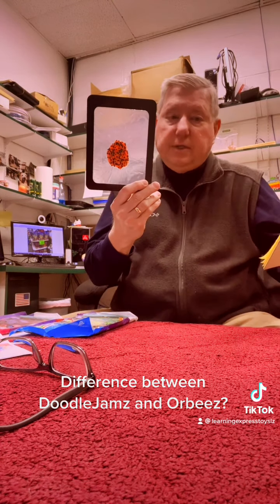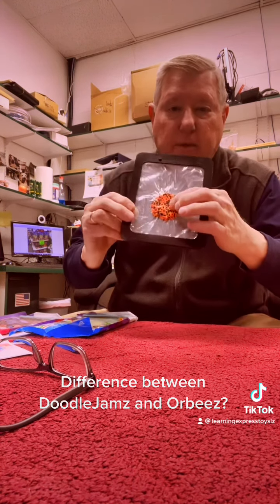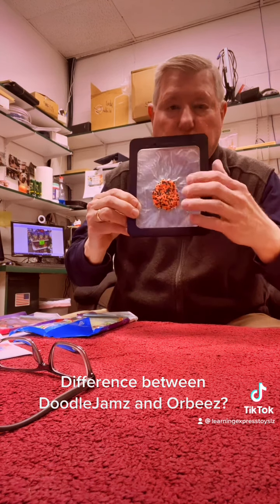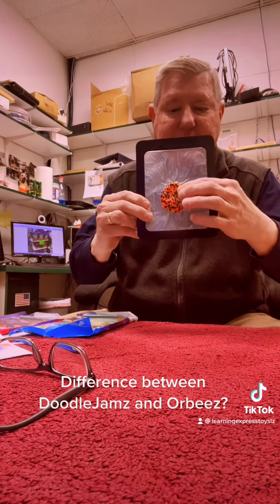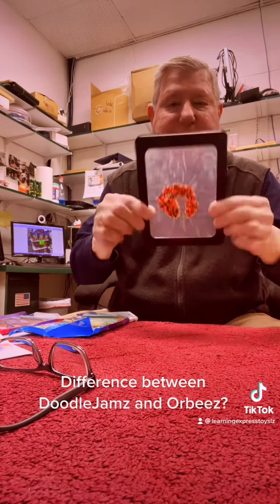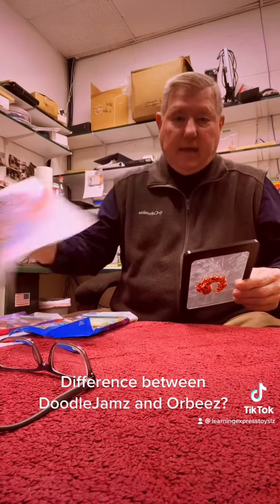Now, Doodle Jams is a thermoplastic rubber called TPR that you can add a sticky substance to, and they actually get them down to two millimeters — that's why the size is so important. Orbeez expands; Doodle Jams actually makes things smaller and adds a sticky substance so you can move them around and they stay in place.